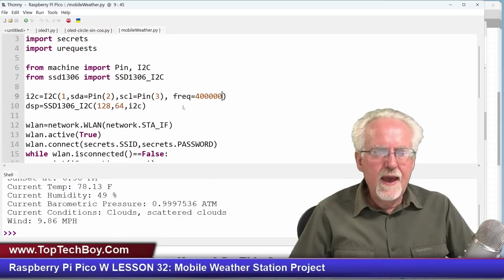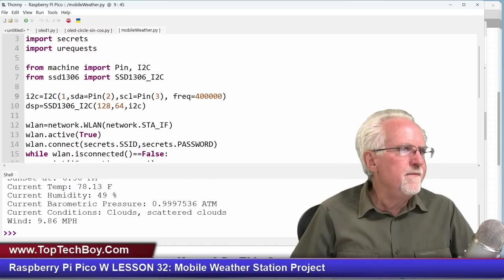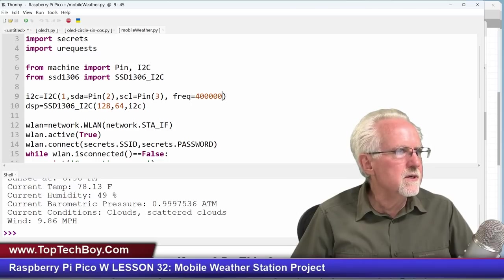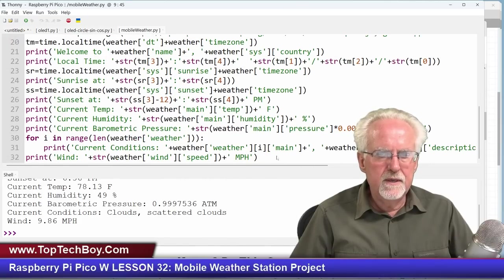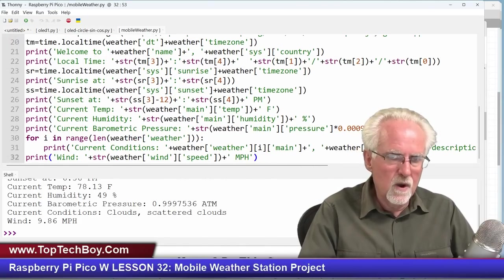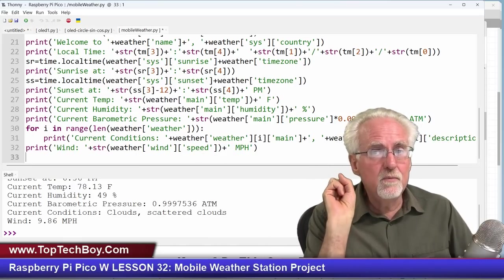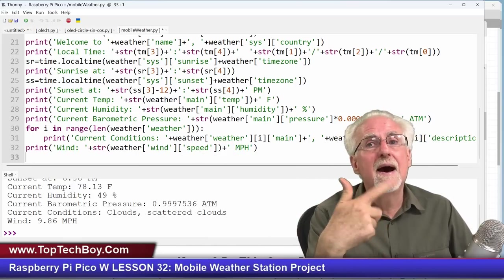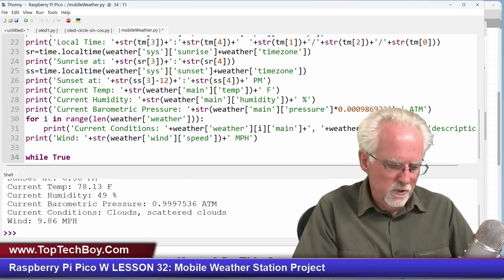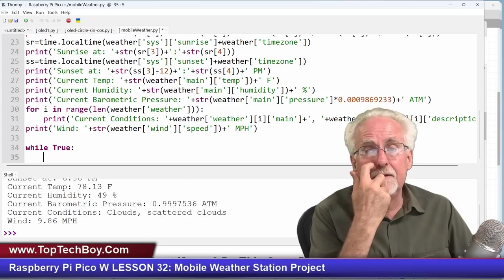So now let's start doing things to the OLED — let's start doing our displays. What I'm going to do is put this in a loop, because we want to keep running it. For the print statements we just got one report and displayed it, but now we're going to want to loop. So I'll say: while True — which is always true, creating an infinite loop.